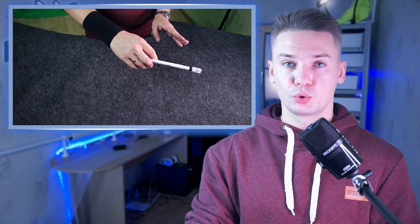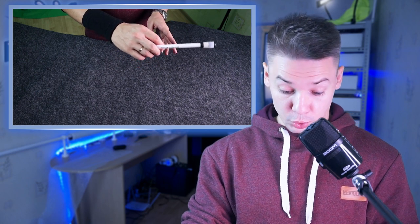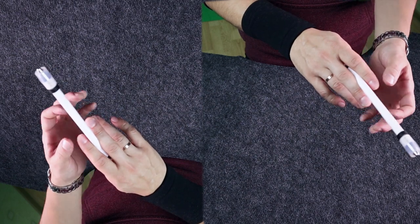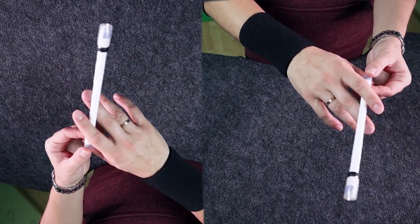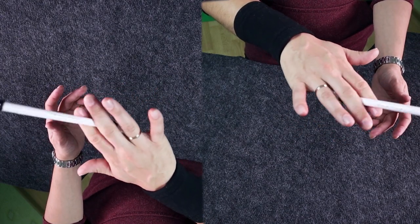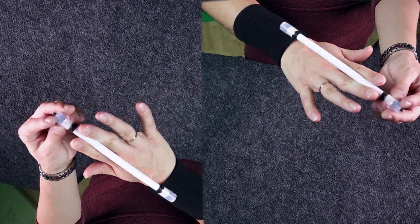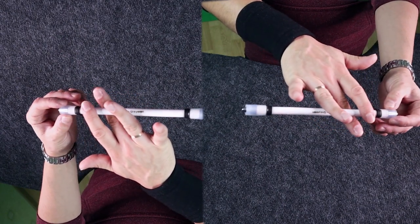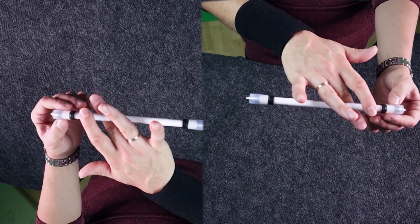For that I would recommend you to practice while doing the motion, holding the pen with its bigger part looking away from you, like that. And when you do this circle motion, you eventually raise the ring finger to let the pen mod go under it.